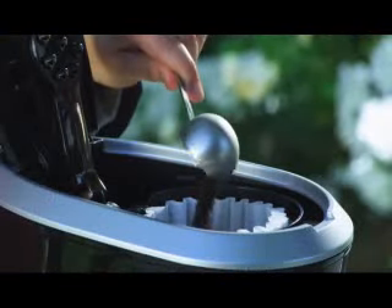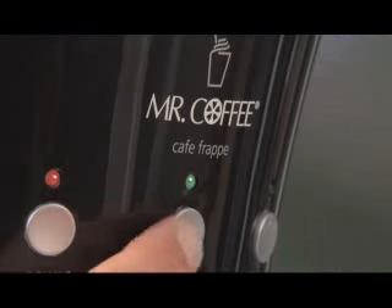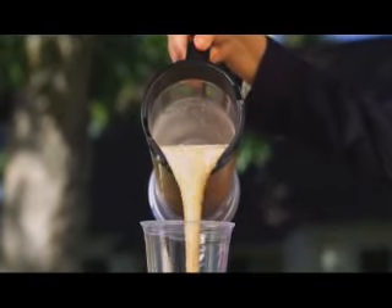Just add coffee to the brew basket, then add ice and your favorite ingredients to the blender jar. With the touch of a button, Cafe Frapp quickly brews the coffee, then blends automatically, turning your countertop into a customized coffee house.